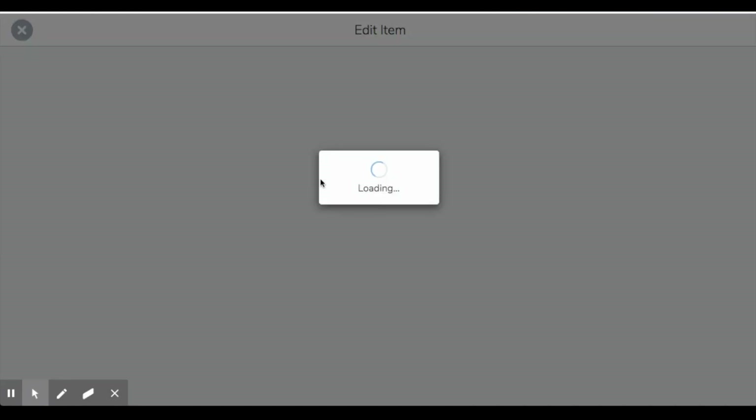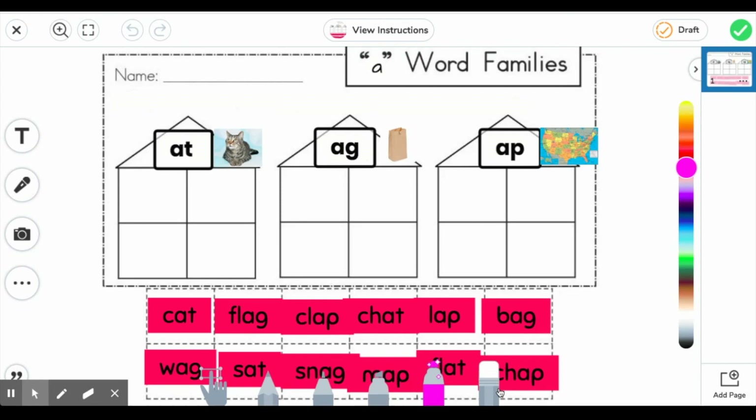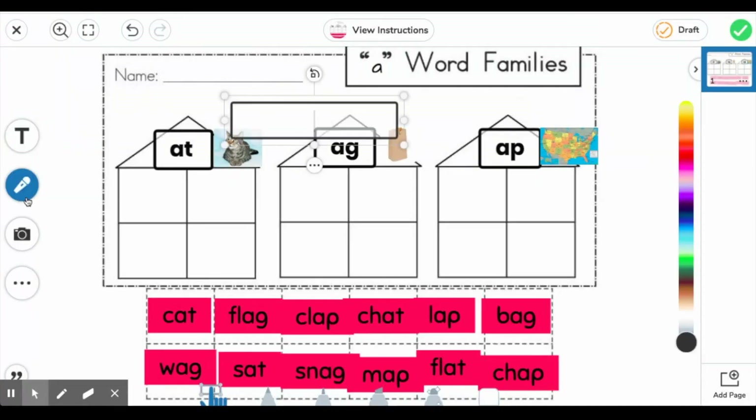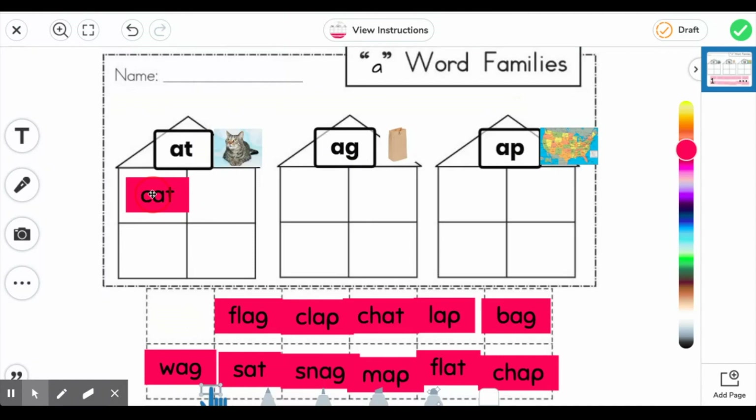If I act as a student and create this activity, I can utilize the tools down here. We have a pointer finger which helps drag, a pencil, a color pencil you can change the color of, a marker, a magic marker, an eraser. Here is how you add text. You can record yourself completing your work — so as a teacher, you can hear how students are actually working through their worksheet or whatever you're assigning them. They can take a picture of themselves, upload a picture of something they've done, add shapes like base-10 blocks or geometric shapes, or add a background to their assignment. I would press the pointer finger and sort my words.